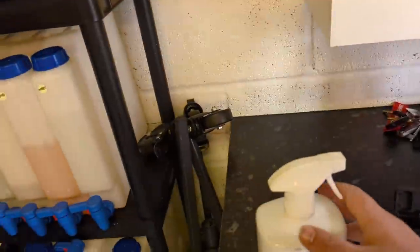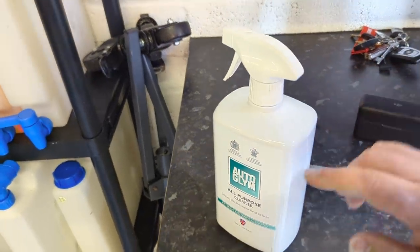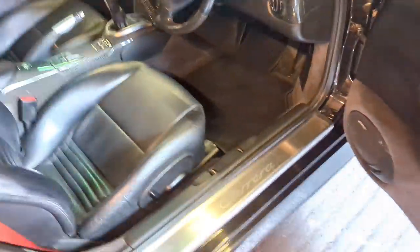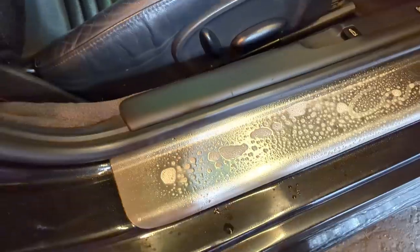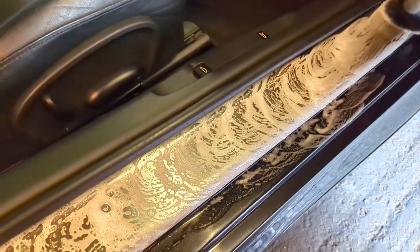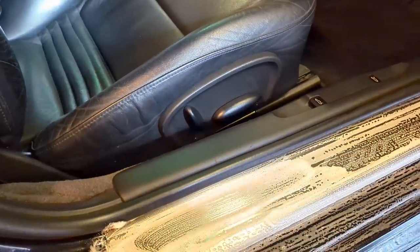Now let's demo what the product looks like and how it feels. I've used about less than half of this bottle, so I've had a few goes with it. Let's get some on our little detail brush and spray some so you can see it. The car's clean — we'll gauge its cleaning power on the dirt simulator separately. I just want to see how it looks and how it foams up. It's pretty foamy, actually.